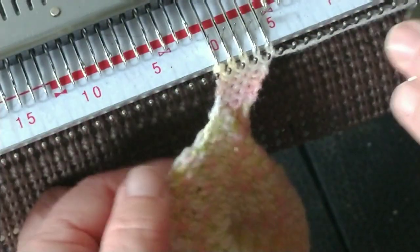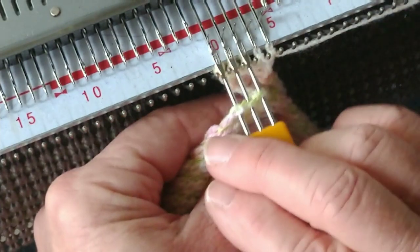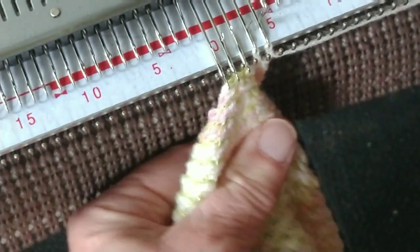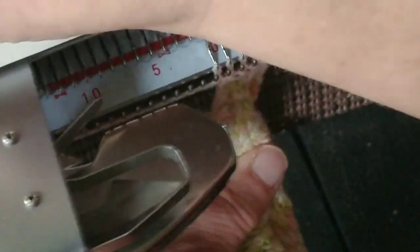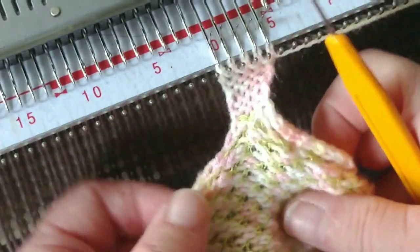One, two, three, four, five, six — and repeat. To start this process, you simply cast on five stitches. Knit a couple rows if you feel you need to to get started. Then hang the first piece of edge on the leftmost three.